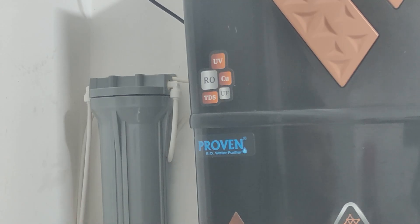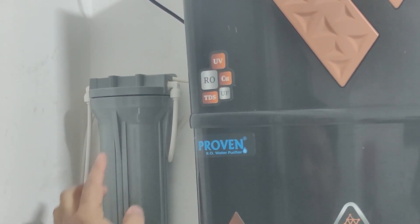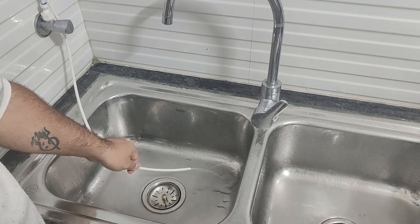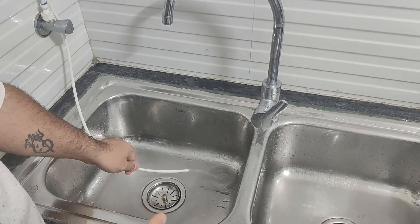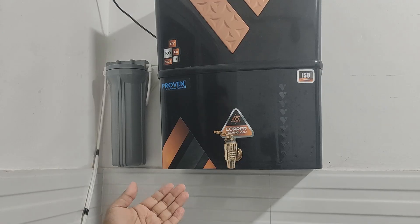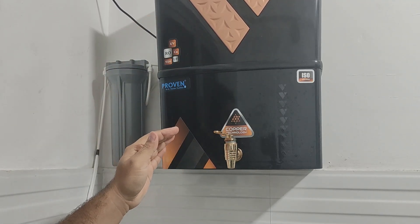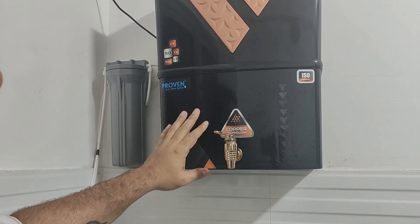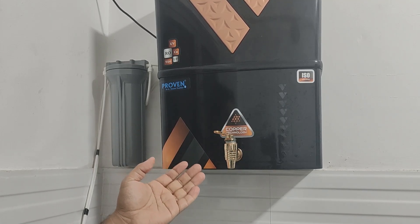Now let's test if there is any leakage. You can see there is no leakage — no leakage from either end. That means the filter has been properly installed. Let's turn the filter on and check if water is coming through. You can see that water is coming through the filter's wastewater pipe. One important thing to remember: after changing any cartridge in the filter, we should discard the first tank of water that fills up, and after that you are good to use the water.